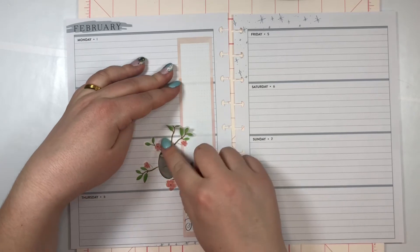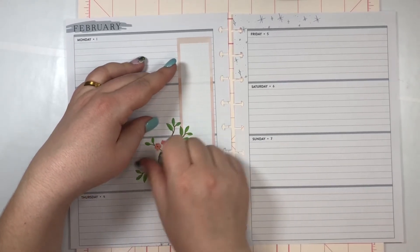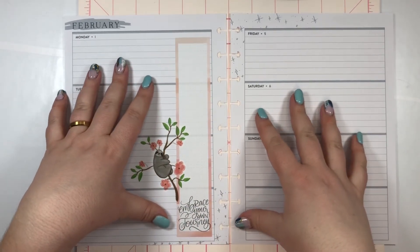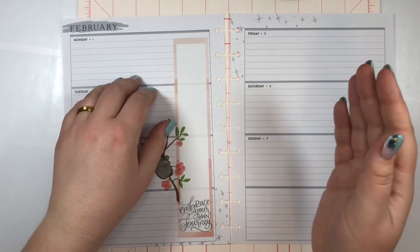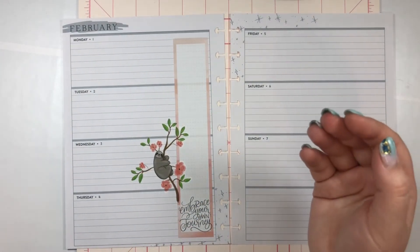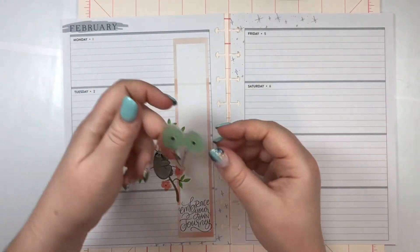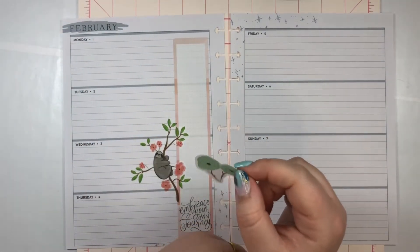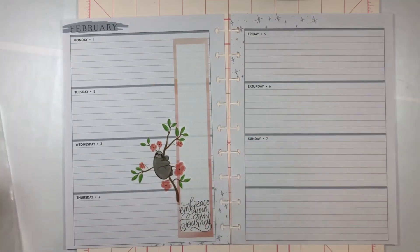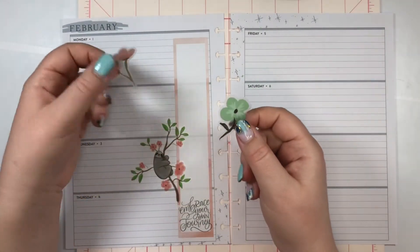I just love these sloths. I remember when this book first came out, someone on YouTube was talking about how they don't like the sloths, and I'm like, how can you not like these sloths? They are the cutest thing I've seen probably in my entire life. I just want to add a couple of florals.